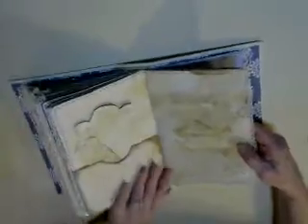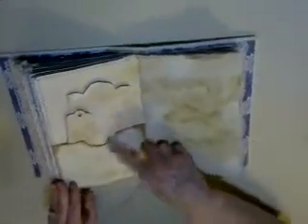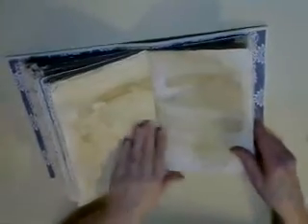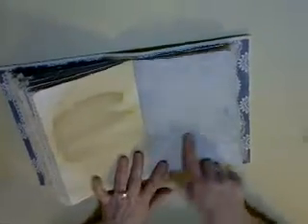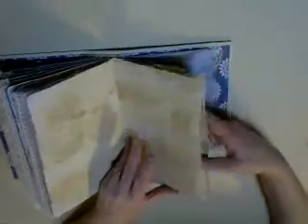Every one of these pages I have coffee dyed or hand dyed in some way — the tags also. They are all hand dyed. The pockets I did ink around before I glued them in, then sewed them in. There is a lot of nice detail on all these. You can see this cascaded page and then this blue page, which also has a lot of nice detail. Two more tags in this pocket.